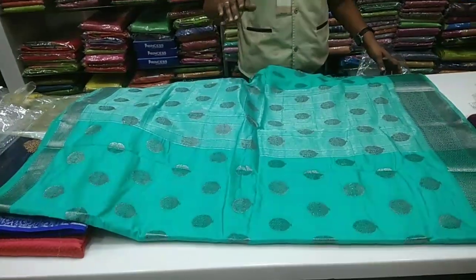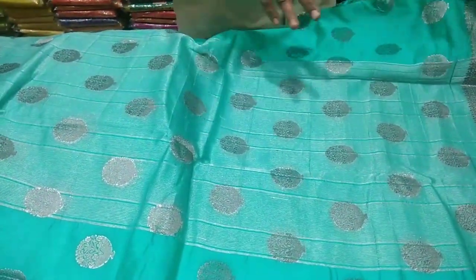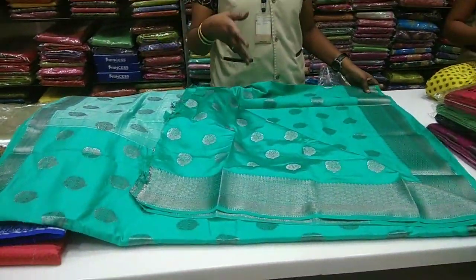See how solid it is. You have a rubber green color. On the thick side, you can see the stripes — there is a striped brush pattern. You can see how it runs. On the same pattern, you have the blouse running as well.